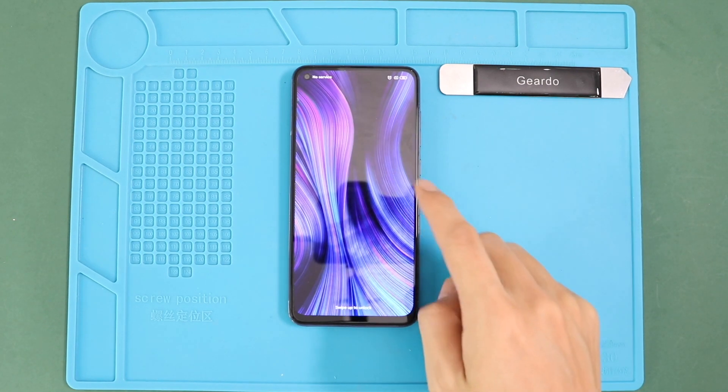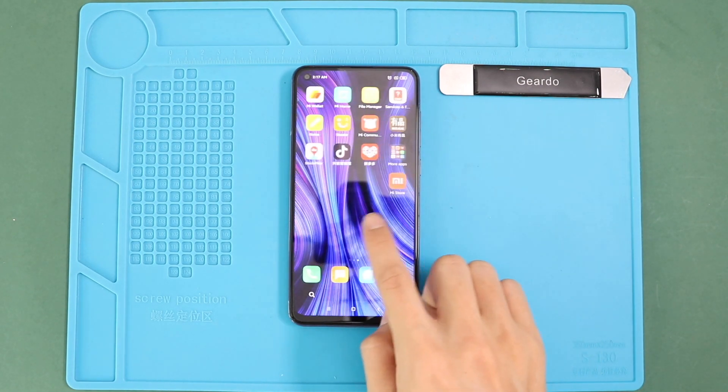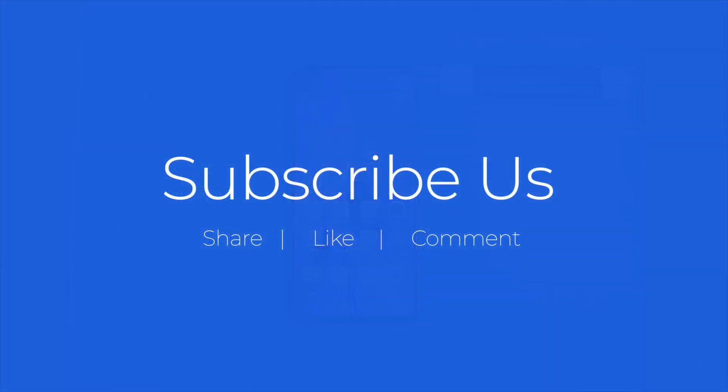Let us know what you think. Please like, share, and comment on our videos. Do not forget to subscribe. Thank you, see you all soon. Bye!